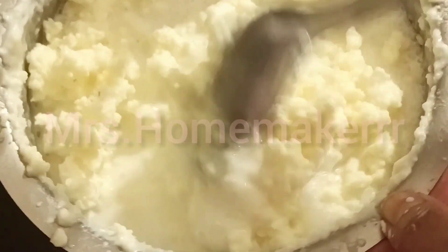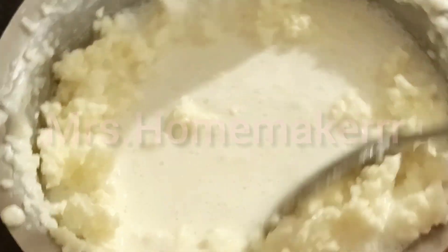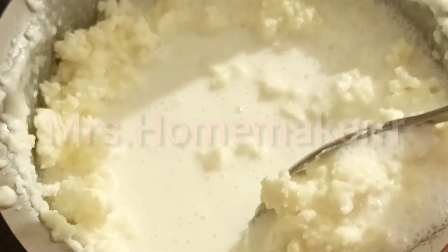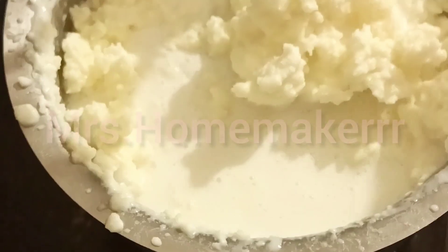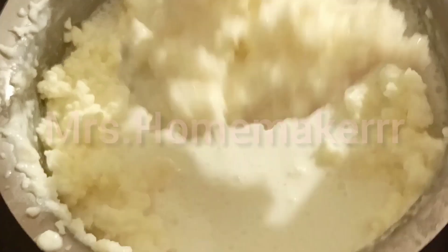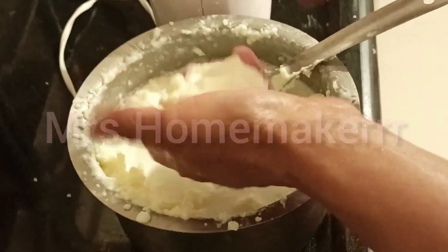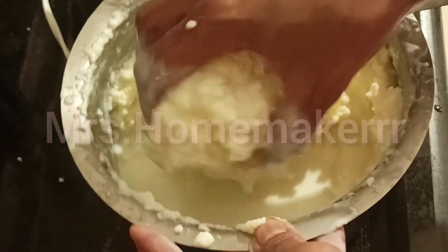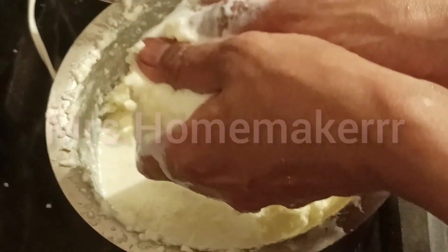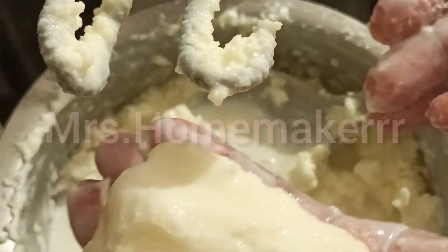Now we need to separate this butter from the liquid. Bring all the butter to one side of the vessel with the help of a spoon so that it is easy to separate. This butter needs to be further squeezed so that all the buttermilk completely comes out of it. The best method for that is with bare hands. Wash your hands properly, take a thick ball of butter and squeeze it hard until all the liquid is drained off. Form balls of butter. If you follow this methodology, the butter you extract will be higher in quantity, tastier, and full of nutrition.